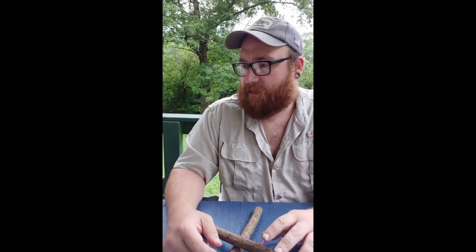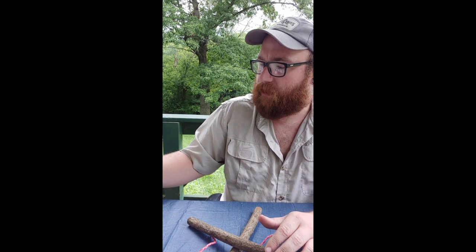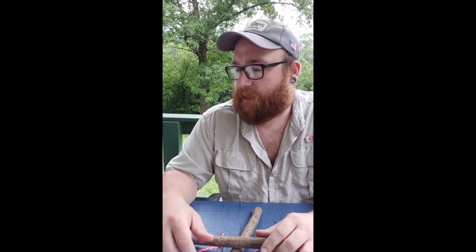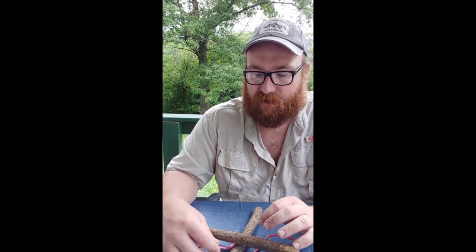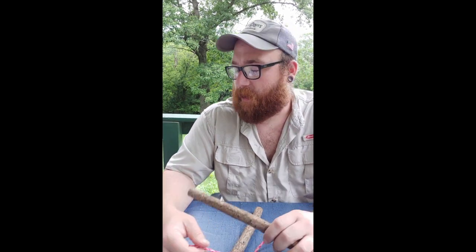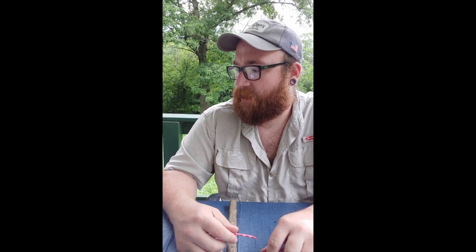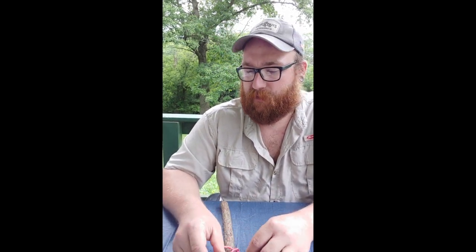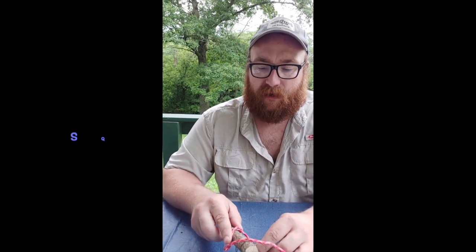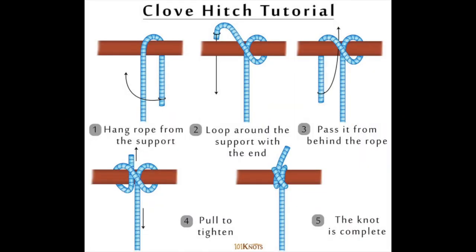We're going to get started with lashings. In my book, lashings start on page 371. We're going to be doing a square lashing, a diagonal lashing, and a tripod lashing — these are the ones I use the most. There are other ones in the book, so if you ever take Pioneering merit badge you'll learn a lot about lashings. It's always good to review everything in your book. Every lashing is going to start about the same — we start with a clove hitch.